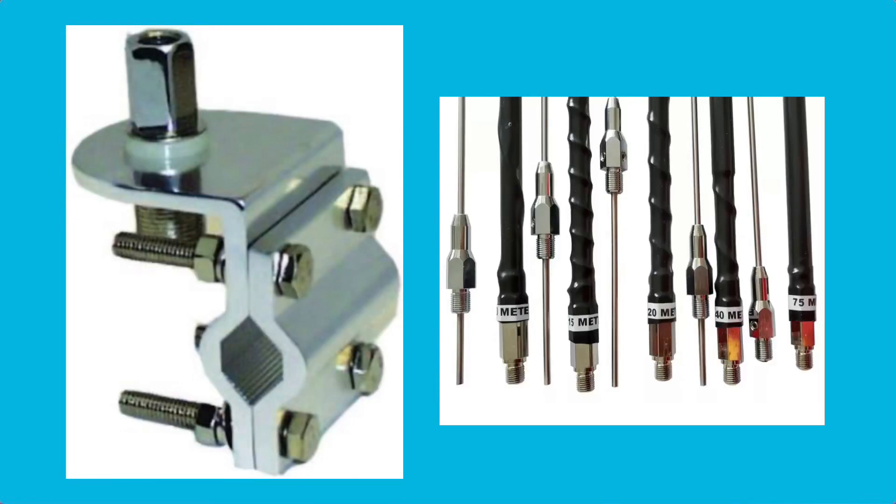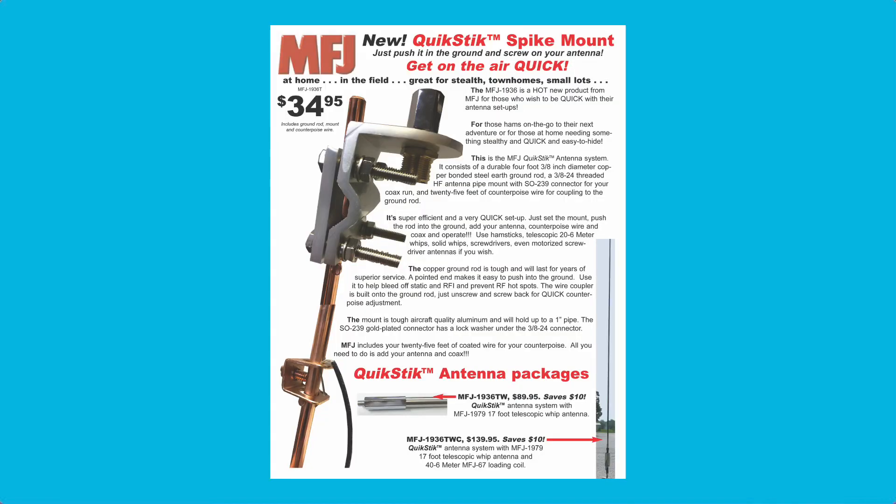I put my antenna together with individual parts that I bought, but you can also get this as a complete kit from MFJ if you're interested in putting something like this together.